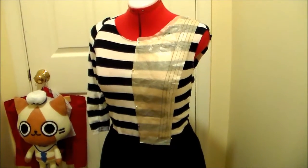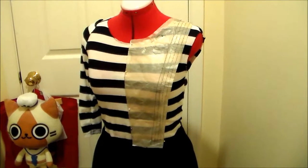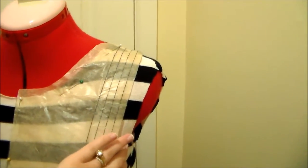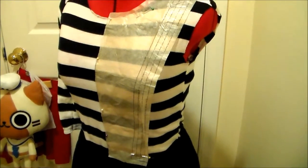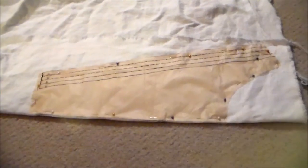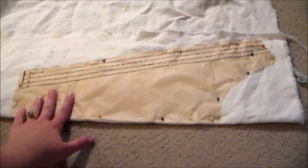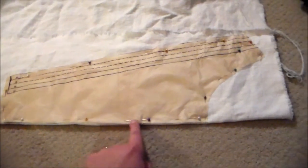For Alice's apron, I started by pinning some scrap tissue paper left over from the pattern onto the dress form to make a pattern for the bodice of the apron, and this is going to be the fold. Next, I folded my apron fabric in half, and then placed the pattern that I made so that the center is on the fold.